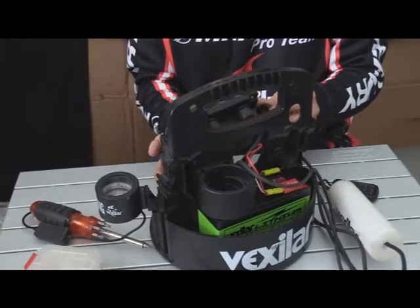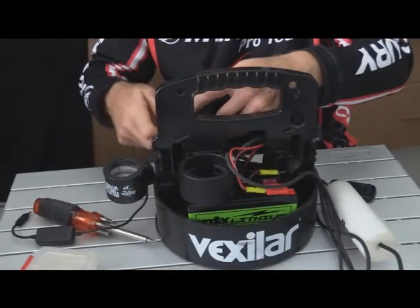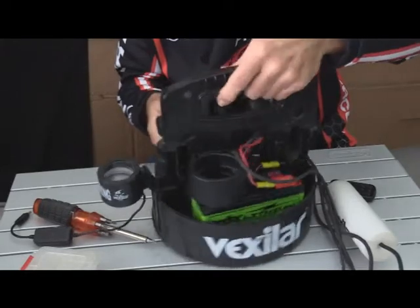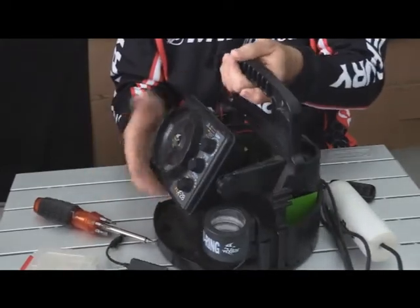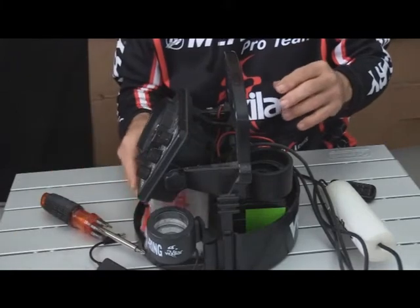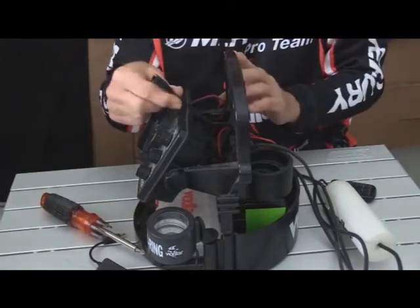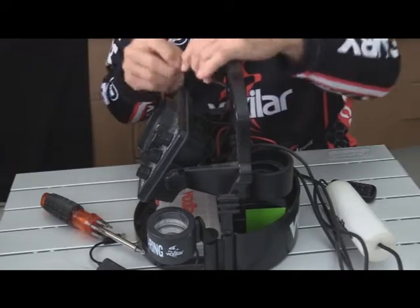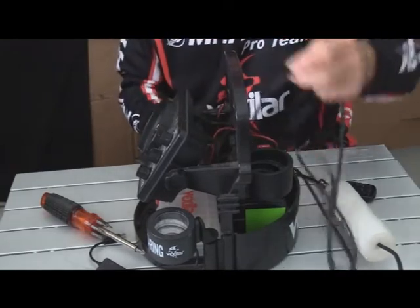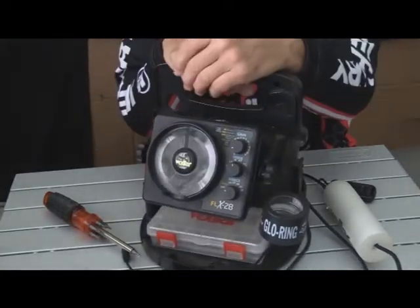Make sure your holes are lined up and there you are — you've got it all on there, your battery's installed. I recommend that you give it a charge. Pull this out right here and attach a charger. Now you can rewrap everything around here and you're ready to go and hit the ice again.